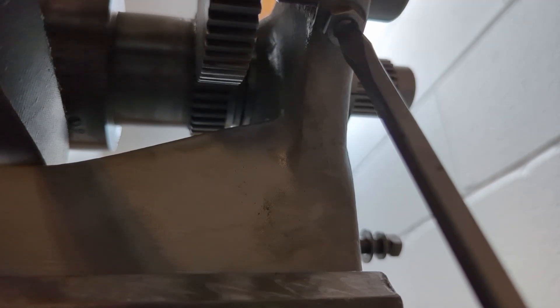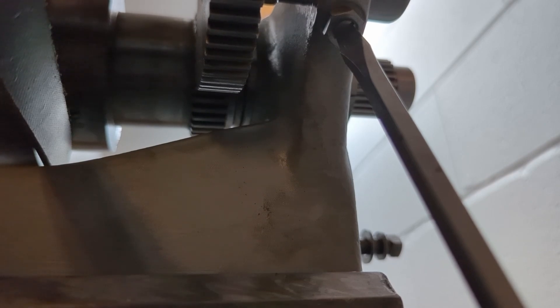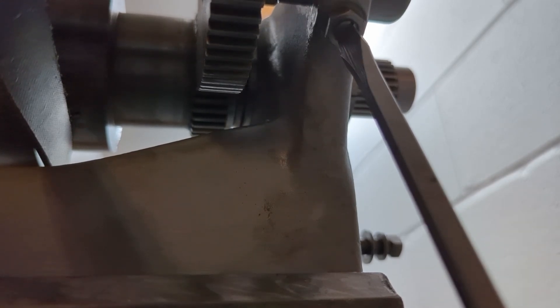We're going to pause here, verify everything still moves like it should — and it does: fully disengages, and when the teeth want to line up, fully engages as well. So we're going to tighten up that half inch nut and lock everything in place.